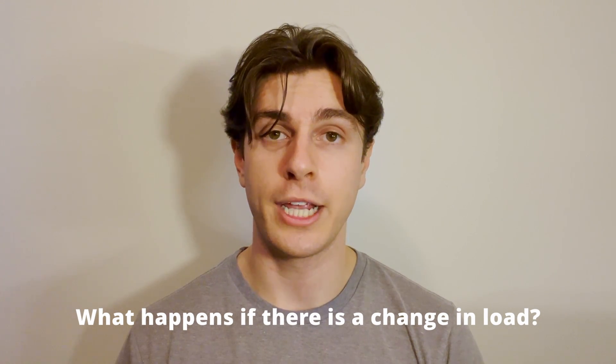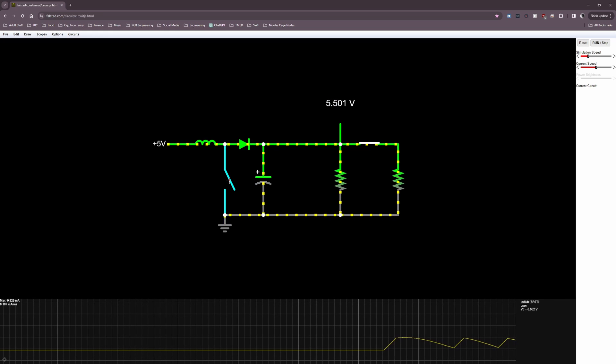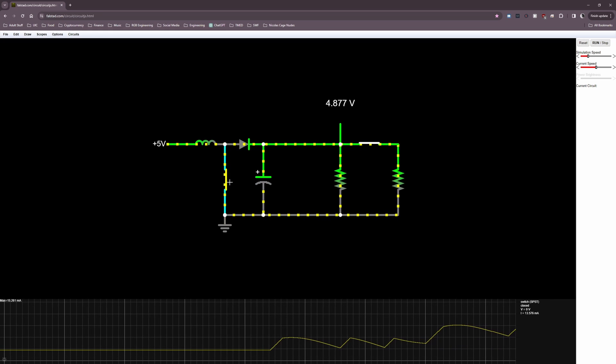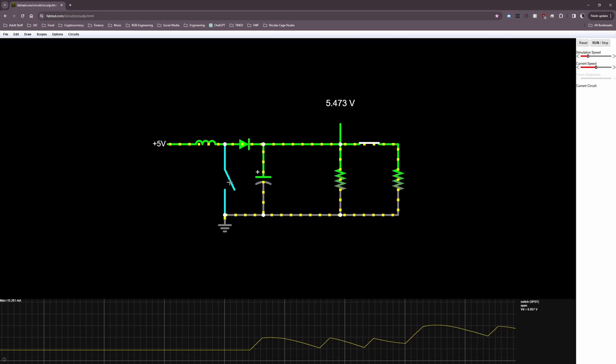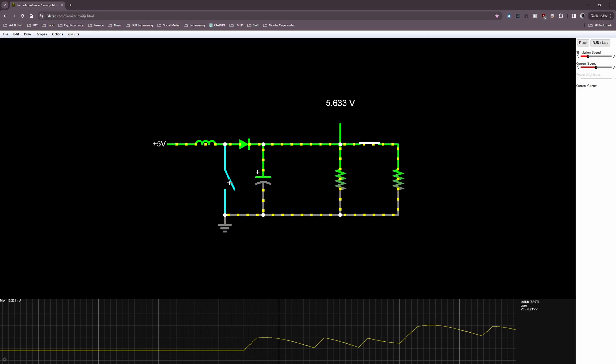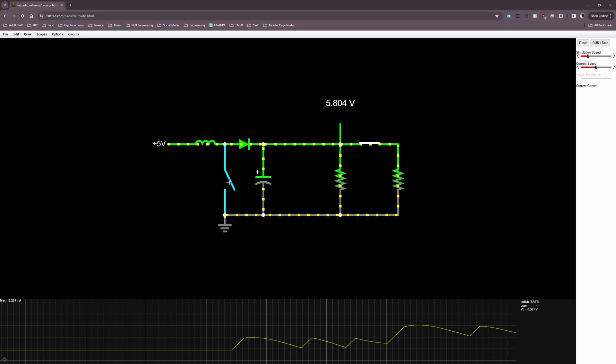What happens if there is a change in load? All we need to do is let the current through the inductor ramp up to whatever value is required to maintain the specified output voltage. It all goes back to Ohm's law: if you have a specified output voltage and the load resistance changes, then the current through the load must change, and as a result the current through the inductor must change accordingly.